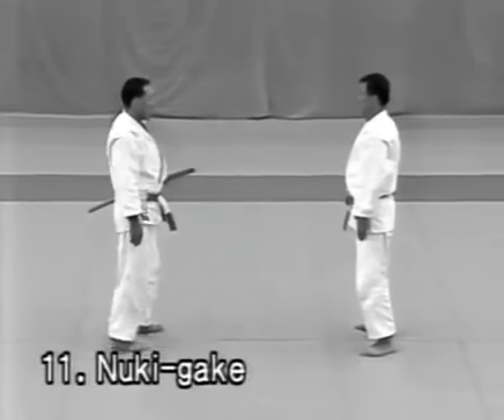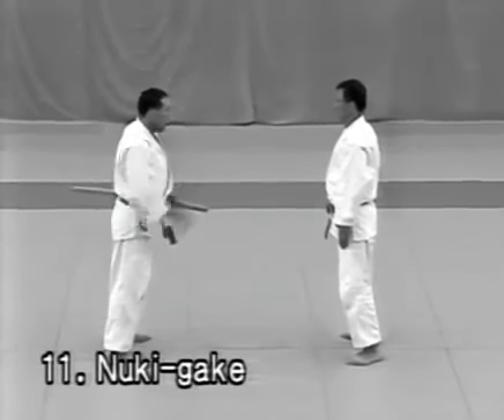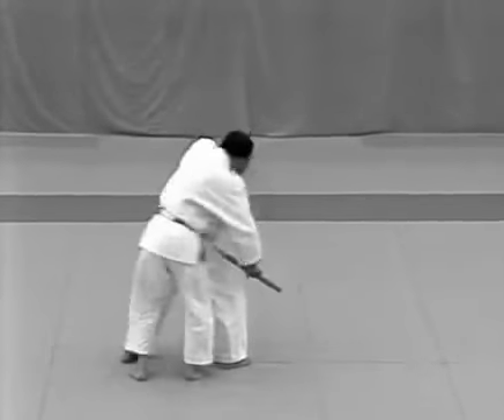Nukigake. As the uke attempts to draw his sword, the tori restrains his wrist and steps behind him to apply kata hajime.